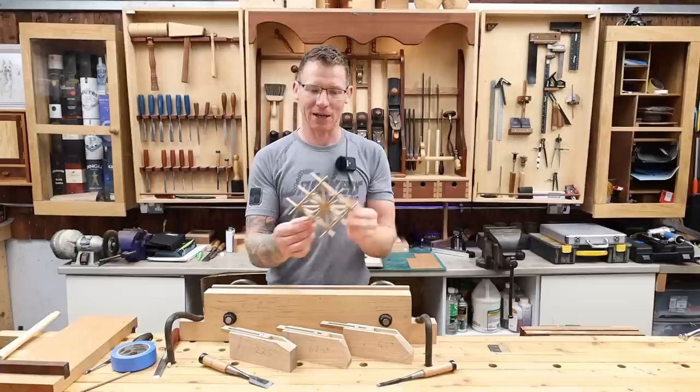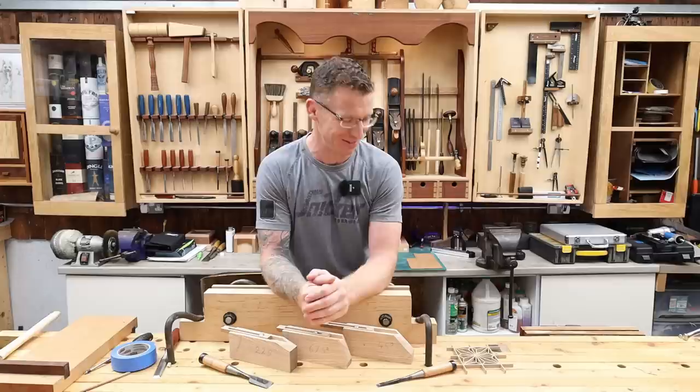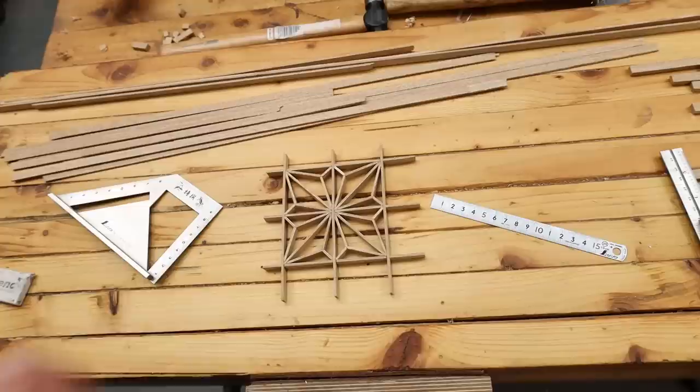Kumiko can be absolutely beautiful and complex, and once you get going and get a system set up it starts to become easier and you can start to really batch these things out. I also have another little jig made for my table saw to fit into my crosscut sled, which I'll show you in this video. However, all this work can absolutely be done with hand tools — there's no power tools required.